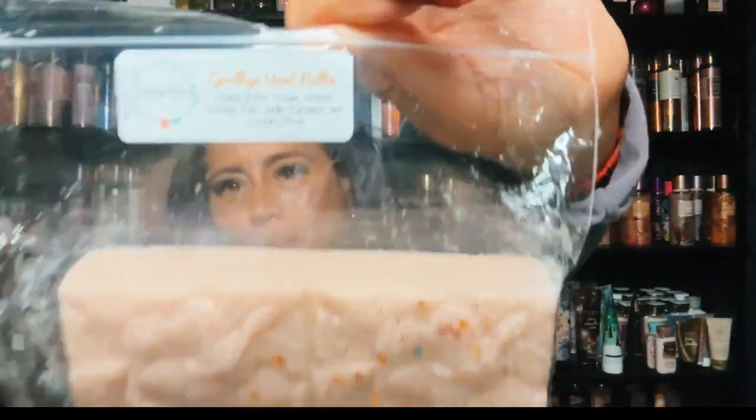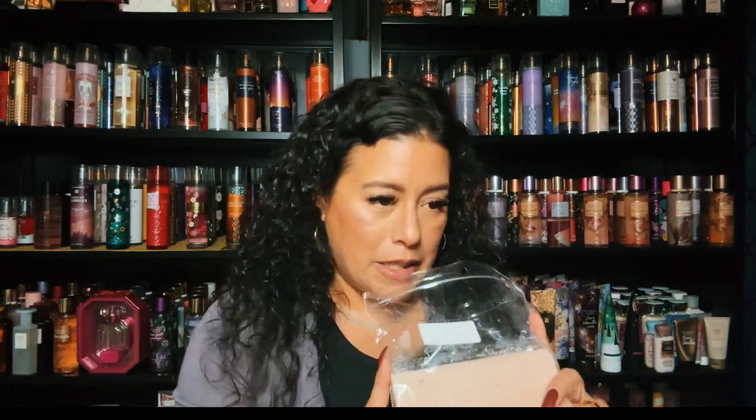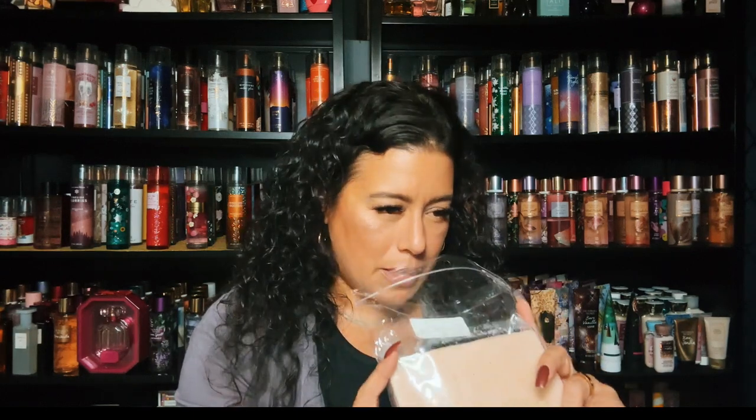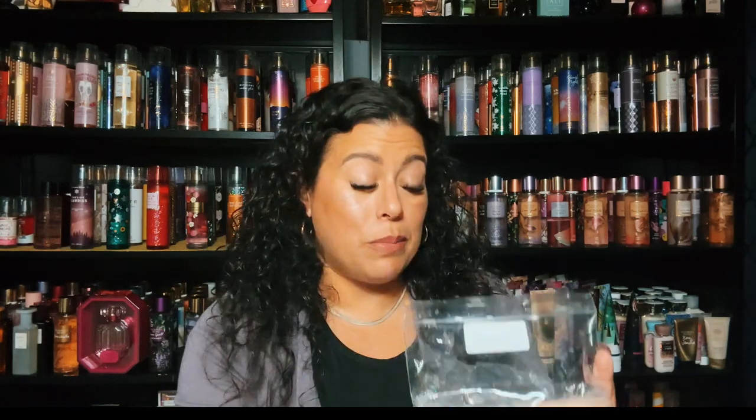I picked up Goodbye Aunt Nelly, and it's peanut butter, cream cheese frosting, rich vanilla cupcakes, and zucchini bread. I wanted a peanut butter blend and I saw zucchini was in it, and it's one of Aunt Nelly's blends. It's a nice peanut butter — not heavy, like a hint of peanut butter mixed with the zucchini but the zucchini is not too strong either. This is blended beautifully — wow. That is Goodbye Aunt Nelly — peanut butter, cream cheese frosting, rich vanilla cupcakes, and zucchini bread. Beautiful.